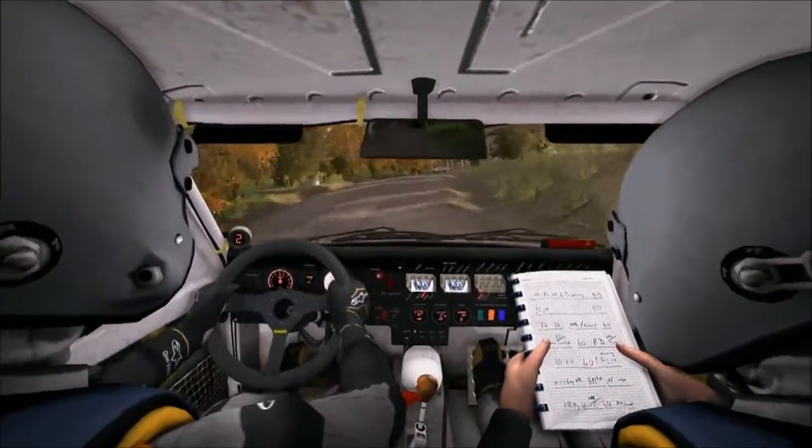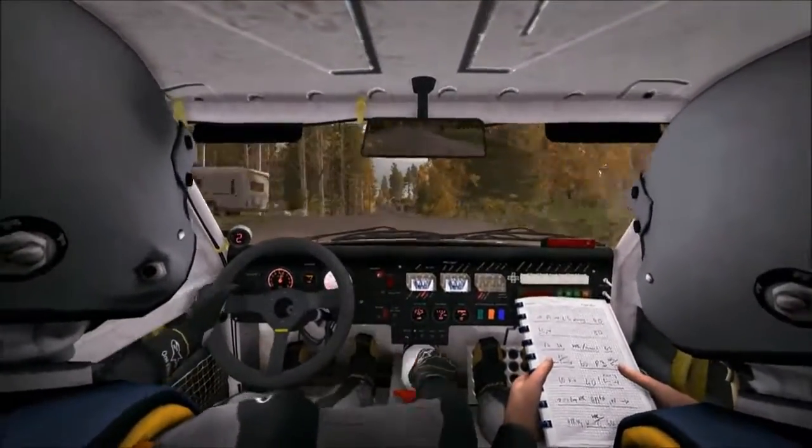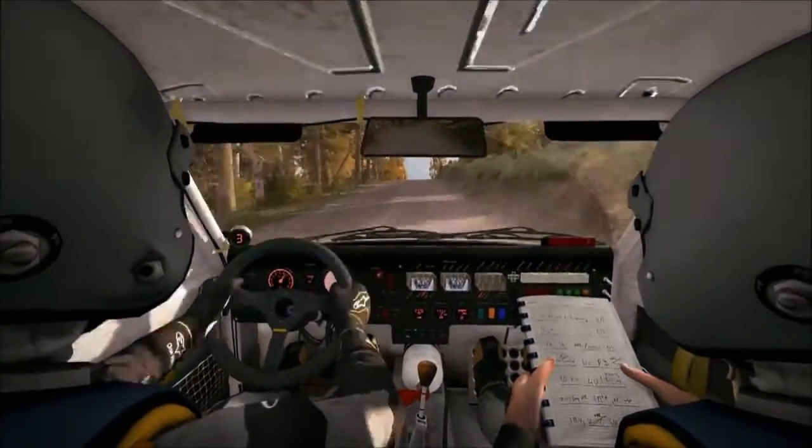And crest, and right 5 over crest, and crest. And left 6 through dip, into middle over crest. 40.